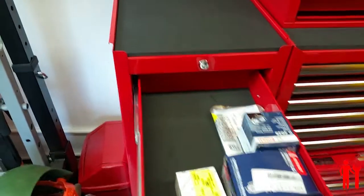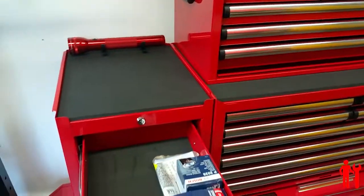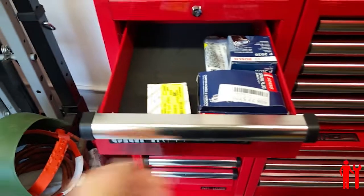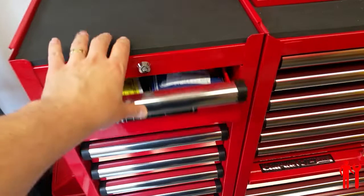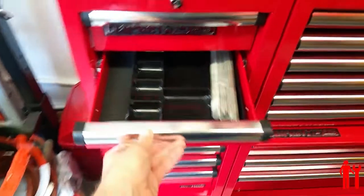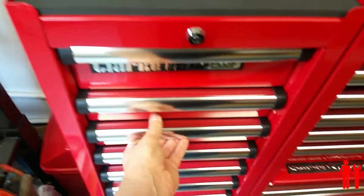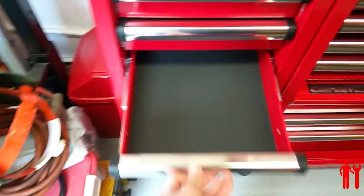It has the same drawer liners as the other Clarke HD Plus range. The drawer runners are aluminium with plastic end caps, which is nice. It has the same detent, so you close the drawer and it snaps shut. One thing I have found with this one is the detent is quite stiff — I guess they'll ease up over time.